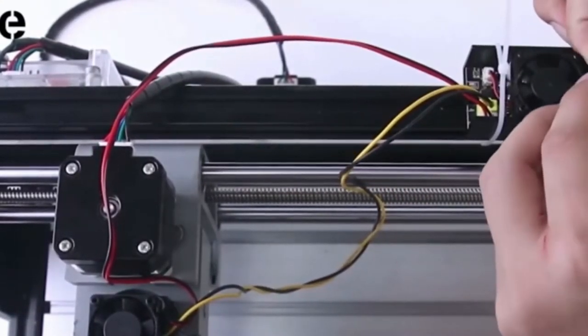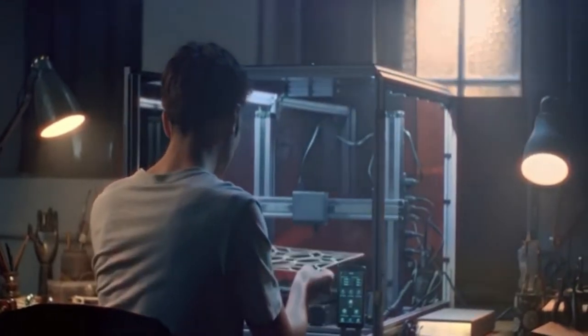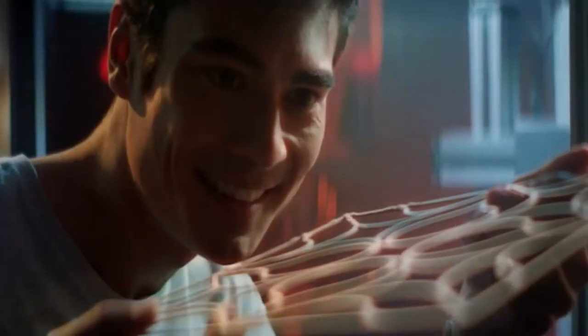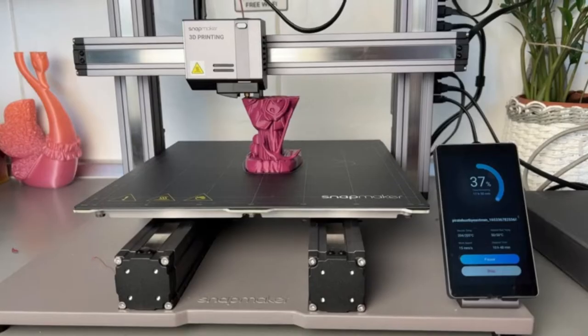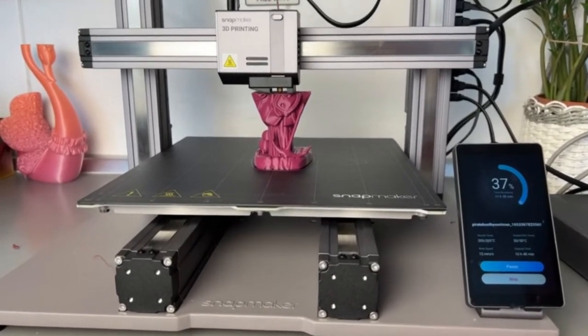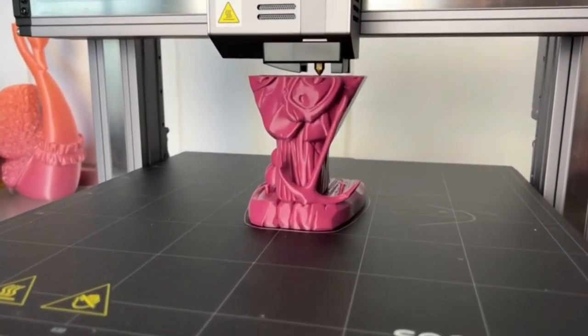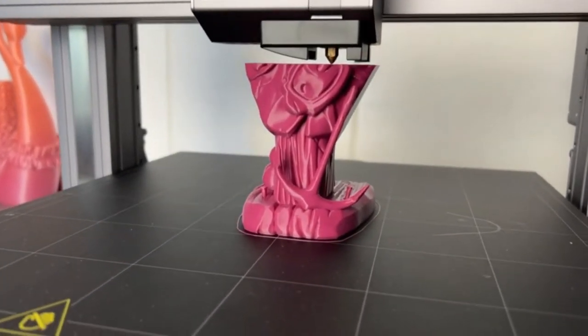CNC routers are generally used to make cuttings or engravings on soft materials such as plastics, glass, woods, and acrylics. With the increasing demand for home and industrial creativity, there exist many brands of CNC routers. There are professional CNC routers or industrial CNC routers that are best for small and large businesses, and DIY CNC router kits used by hobbyists.